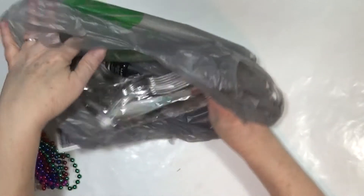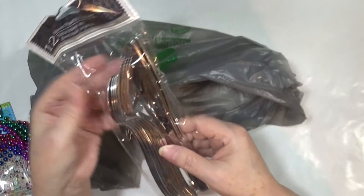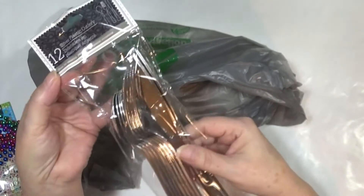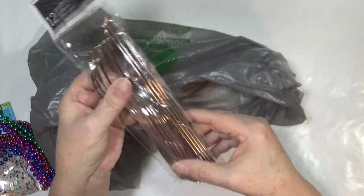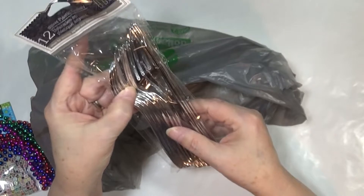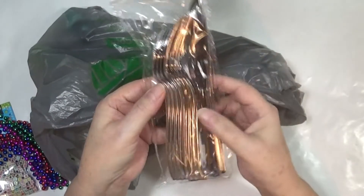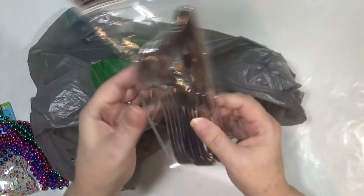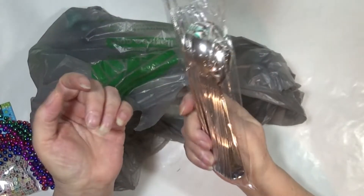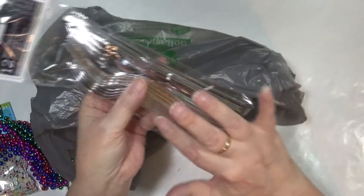I got some silver plastic silverware — silverware but it's plastic. I was hoping to get separate packages for spoons, forks, and knives but I didn't, but these will suffice for what I want to do — and that's a whole other tutorial or experiment.